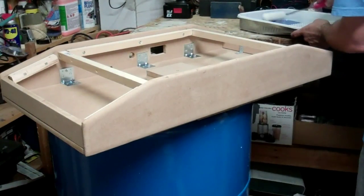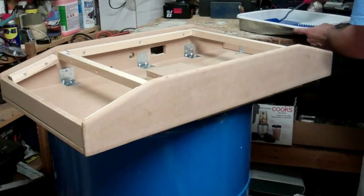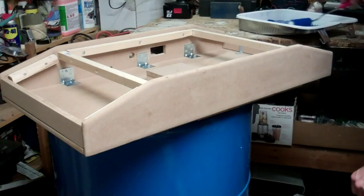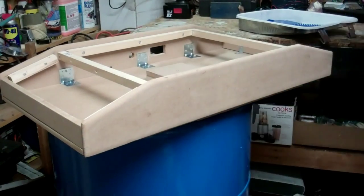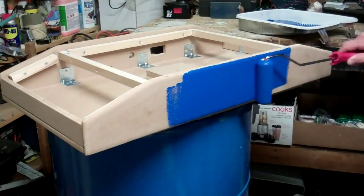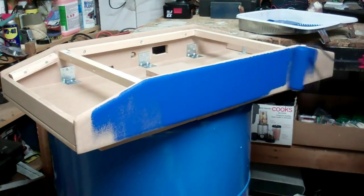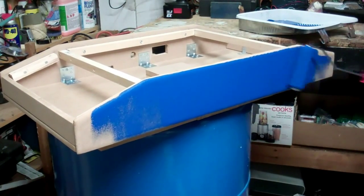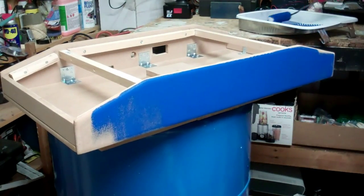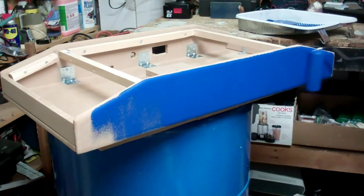Of course, this is all water-based paint, so it's going to come off of your hands. That's actually really nice — very nice looking blue there. It doesn't take too long to do the painting because it's not a real big thing, but you want to spend a little time getting it all on there and getting it nice and smooth.